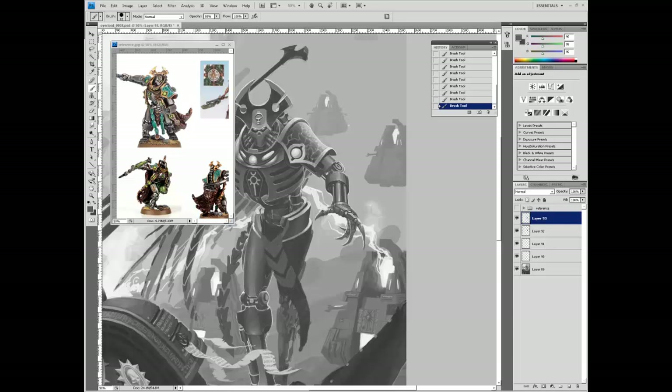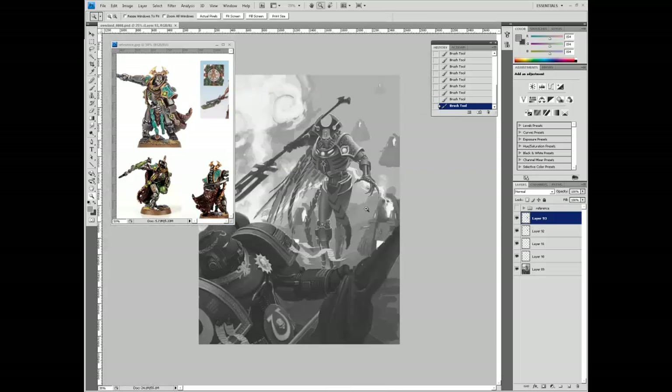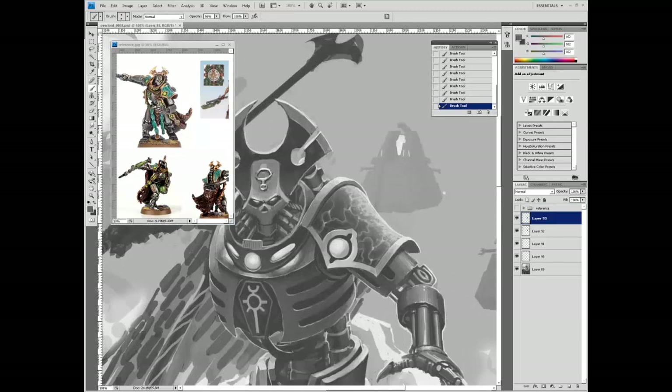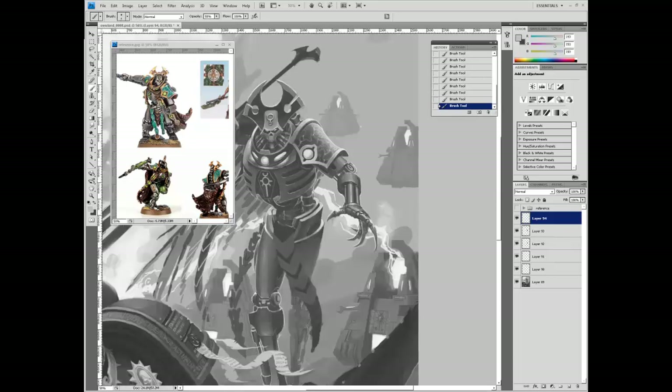Now we're doing the loin cloth-type thing - a tabard, or whatever you want to call it. Just a nice decorative element. Now I think this is the beginning of when I start fumbling with the face for the next million hours. Faces are really, really important - the most important parts of a character in a painting are hands and face. You can get away with a lot on the rest, but the hands and the face have to be right. People naturally look at those first, so they are the areas that need to be the most detailed, the most accurately rendered, and the best lit.